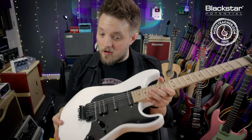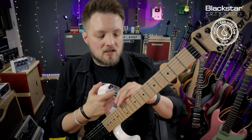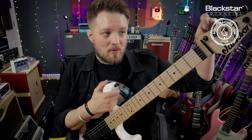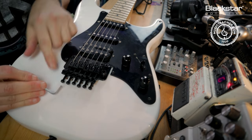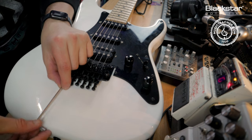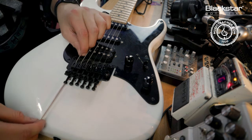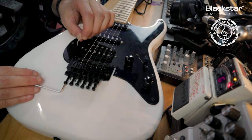So now I'm going to take the low E string off. We can do this two different ways — you could just cut the string off if you want. I like to loosen it slightly at the tuning peg and then using my Allen key, undo the first bolt. They can be slightly stiff so just take your time when taking them off, and then eventually that string is just going to pop out of the bridge saddle.